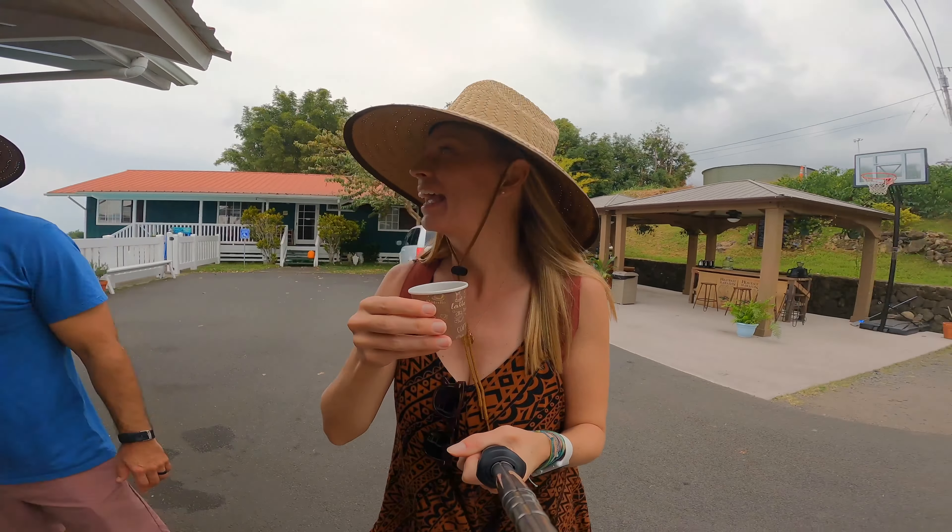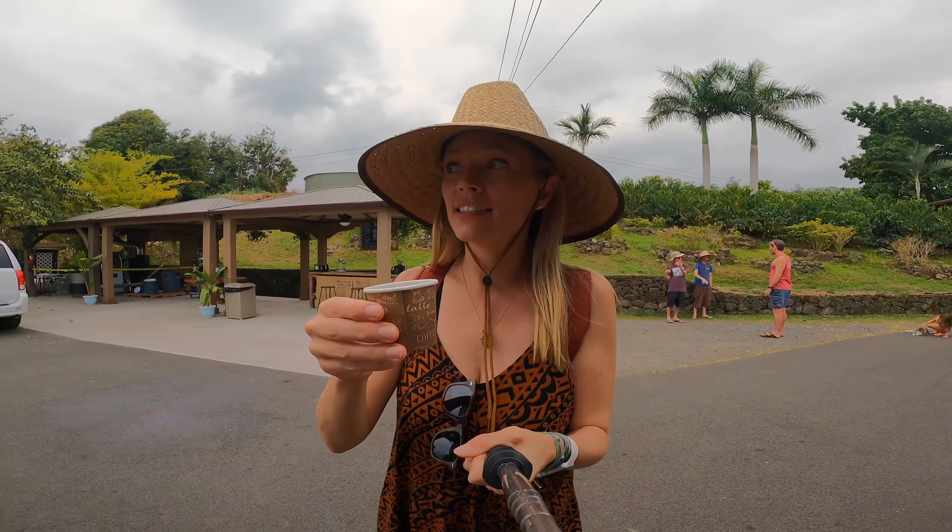Finally, I get to try some coffee. It is light. It's good. Yummy.